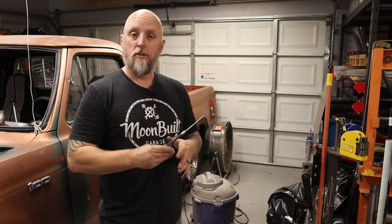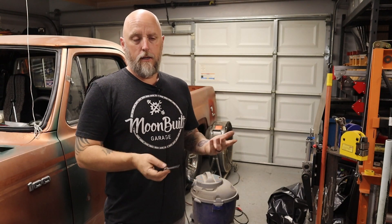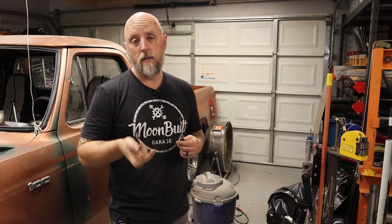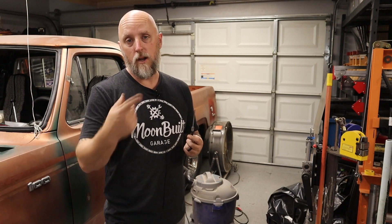I had noticed those holes before but didn't really think anything of it. I stuck a punch up in there and they go in pretty far. Started doing some research and found that those are probably for smog control, which would explain why there is exhaust coming out. What doesn't make sense is why it seems to only be at the two center holes — I didn't feel any air coming out at the front or back, and nothing on the passenger side. But I'm going to go get some quarter-20 set screws, tap those holes, put some thread sealant on them, and run them up in the holes.